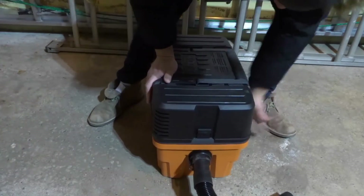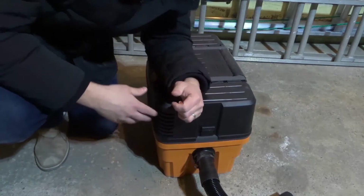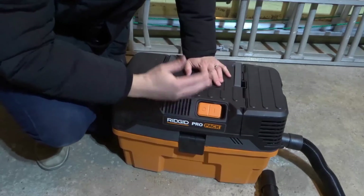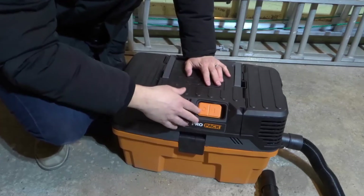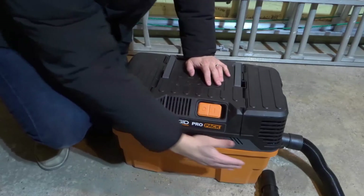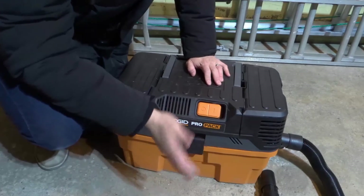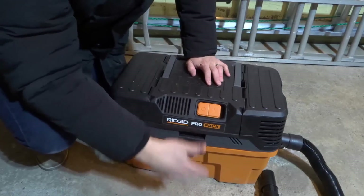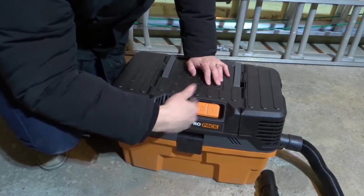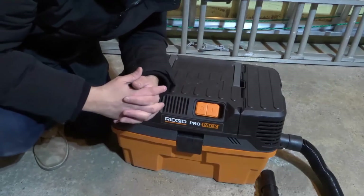Certain shop vacs will have extra features — like it'll tell you how much life is left on the filter — but the basic functionality is the same. They suck in air, leave the debris and dirt and dust in a catch basin, the air goes through the filter, and then it blows out filtered air into the atmosphere, so you get clean air back.